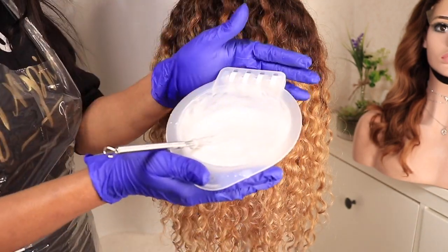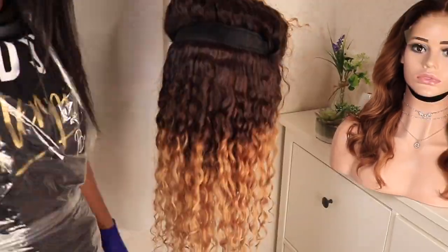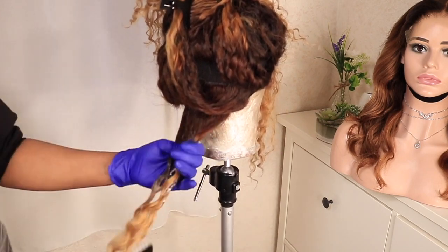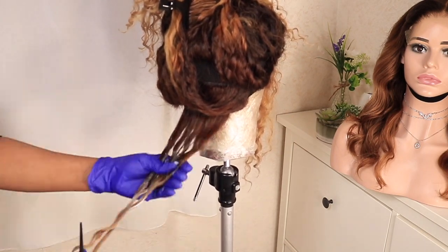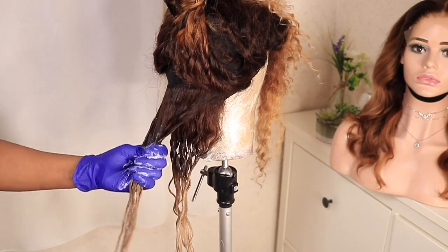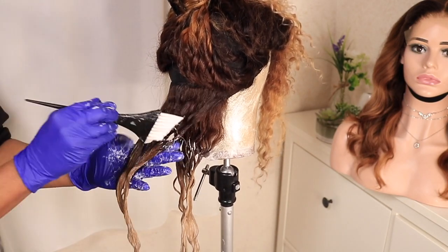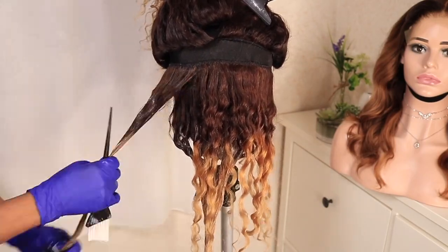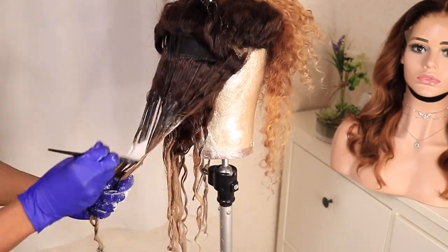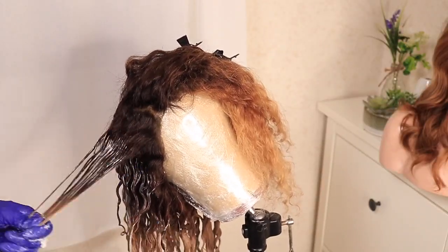I've gone ahead and mixed the color — I used two packs of the Wella 10/8 color mixed with a 20-volume peroxide. Because the bottom came out a bit dark, what I'm doing is applying the color first on the roots before going to the tips, because I want the tips to be lifted a little bit too. You can see how dark that bottom area is — I'm applying the color all over that dark part.